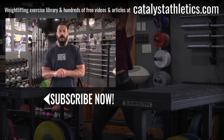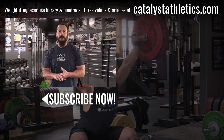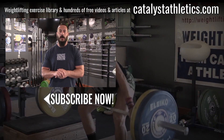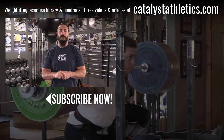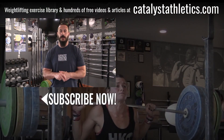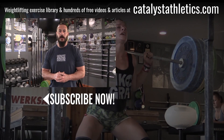Greg Everett with Catalyst Athletics here. Please subscribe, like and share this video. If you have questions, post them in the comments — I answer all of them. Also check out catalystathletics.com for the biggest Olympic weightlifting exercise library out there, along with hundreds of free articles and videos and other resources for both athletes and coaches.